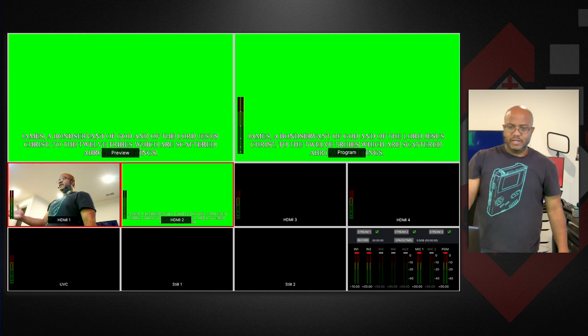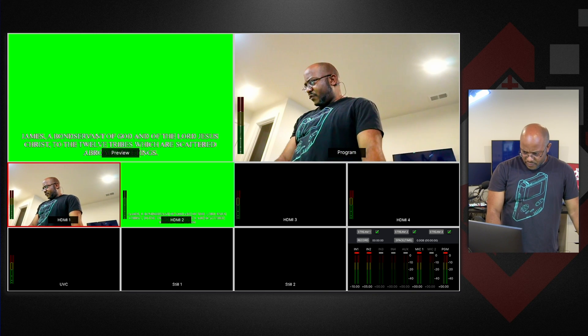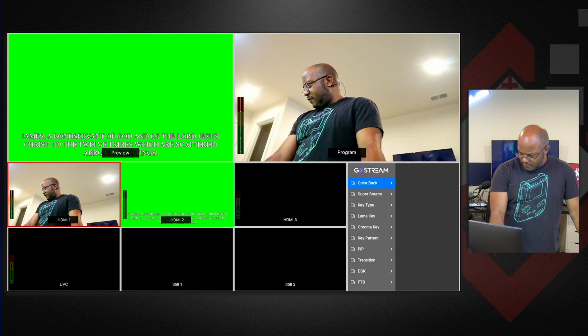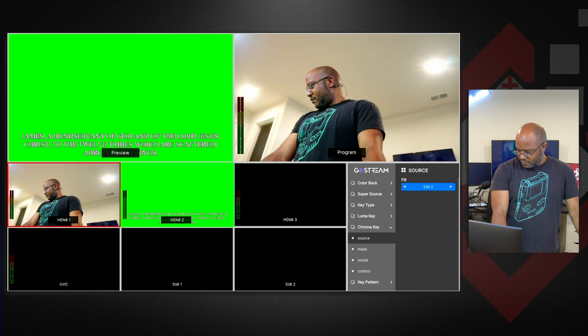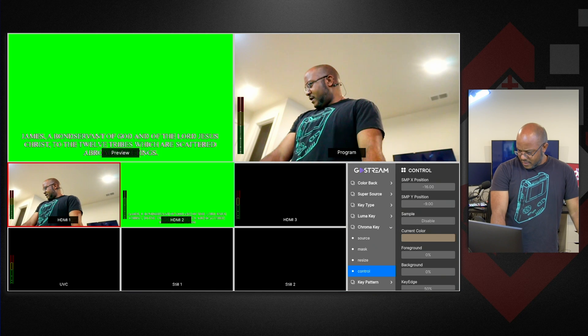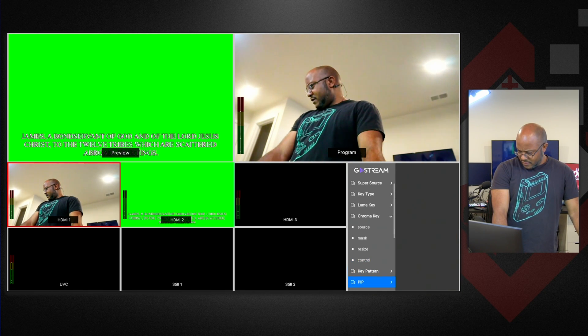So now if we launch it, you see it does this — this is not what we want to do. But let's see what we can go through the menus to do. So we're going to go back to our menu. This is going to be a chroma key, because that's what we're getting rid of — the green. Our source is going to be input number two. Go back. Our mask — we're not going to put on there. We're not going to resize it. And I think we have to sync it to a button as well.